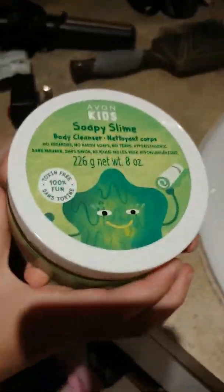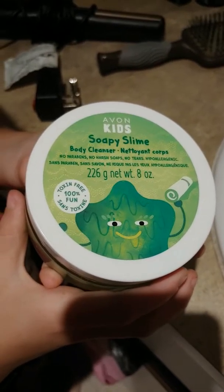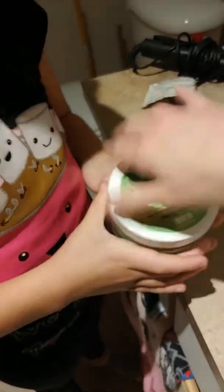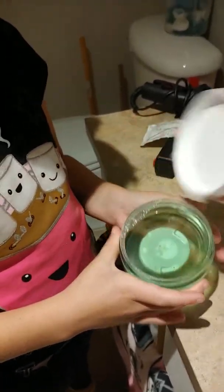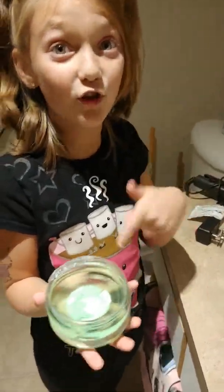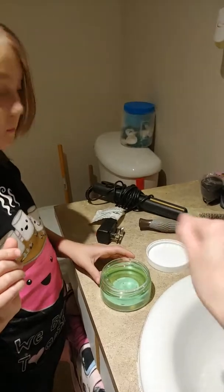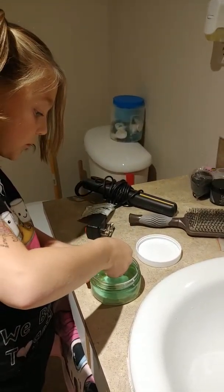Hi everyone, my daughter Cassidy is going to be doing a tutorial on Avon kids soap slime. It smells like a sour apple — hold it real tight, I'm gonna open it. Give it a smell. It smells like the green apple Jolly Ranchers!